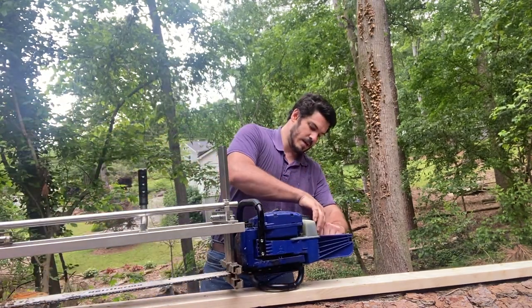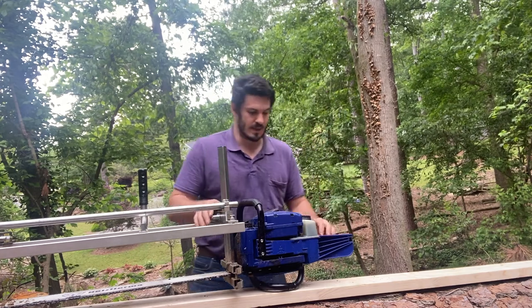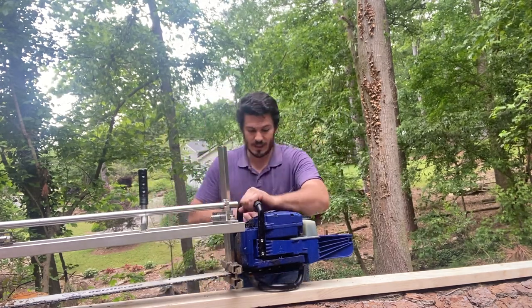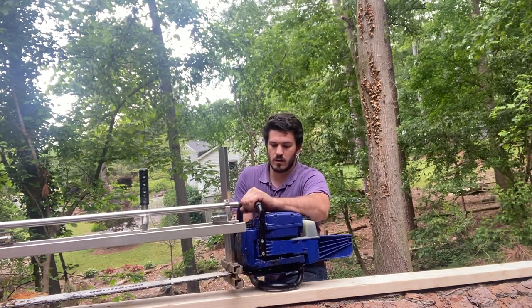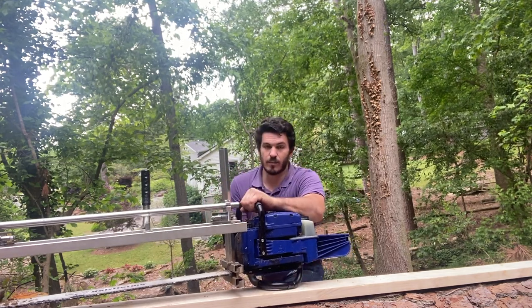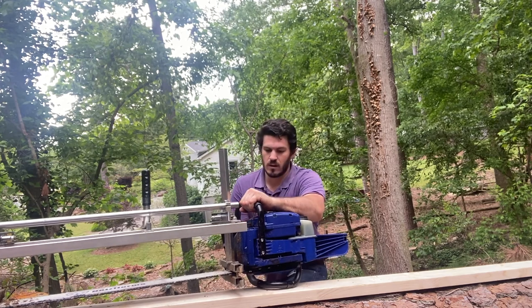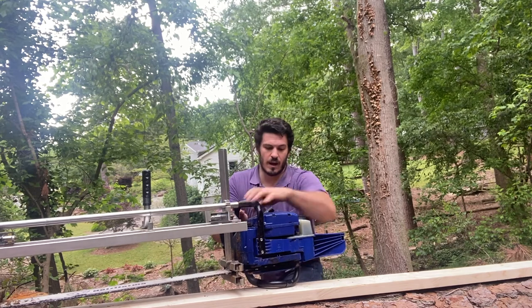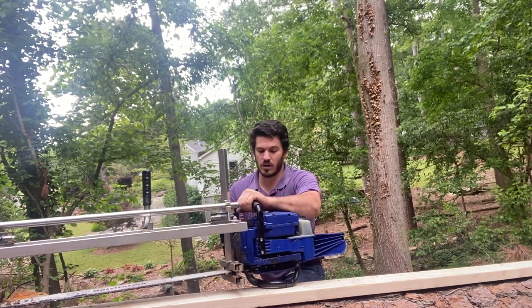This G660 starts the exact same way as a Stihl — full choke, and you're going to want to use that decompression valve until it burps. Then move it to half choke and hit the decomp.